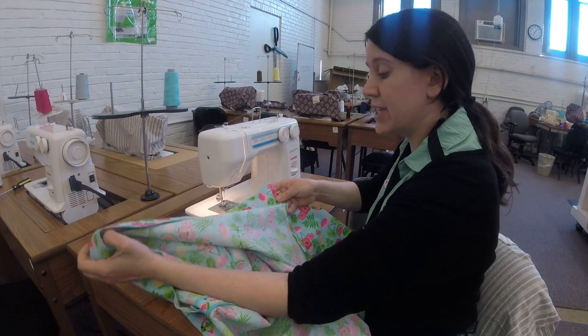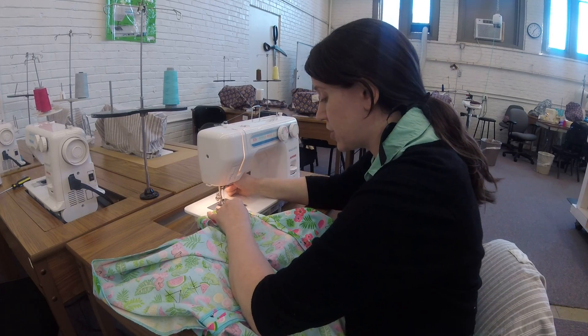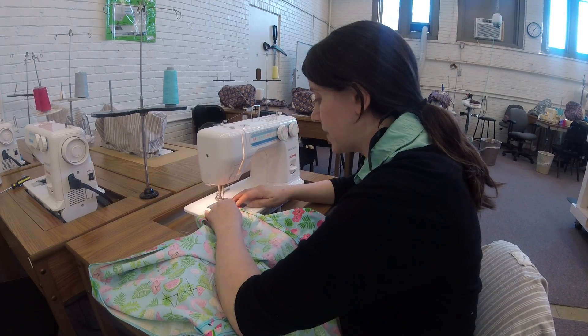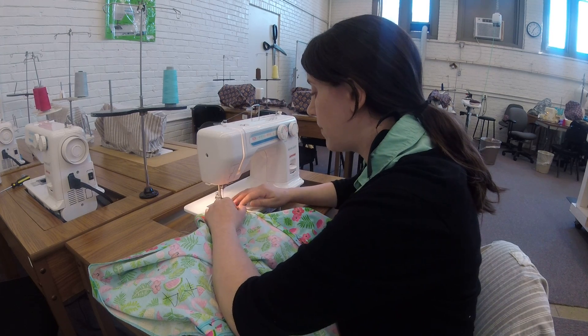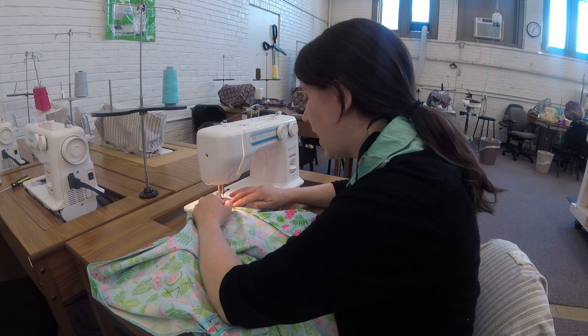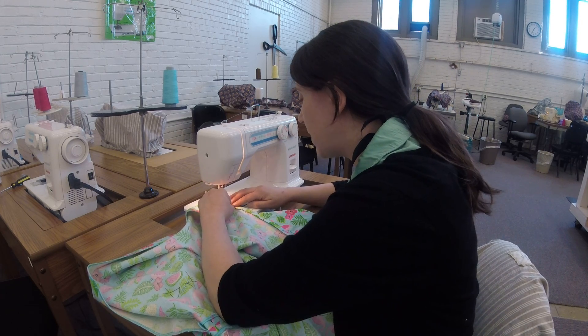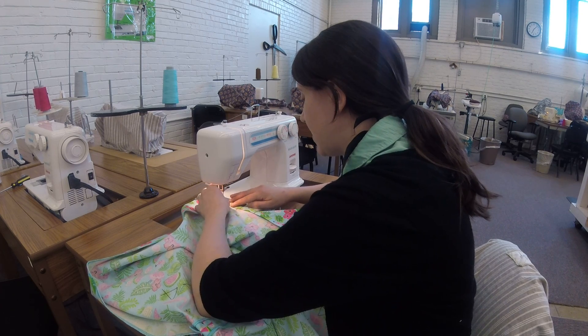I'm ready to sew my last stitch before I do buttons and buttonholes. I'm gonna start at the center front of my shirt and stitch across, doing really pretty back stitching because this is going to be visible. Then I'm just gonna edge stitch my hem and my vents down.